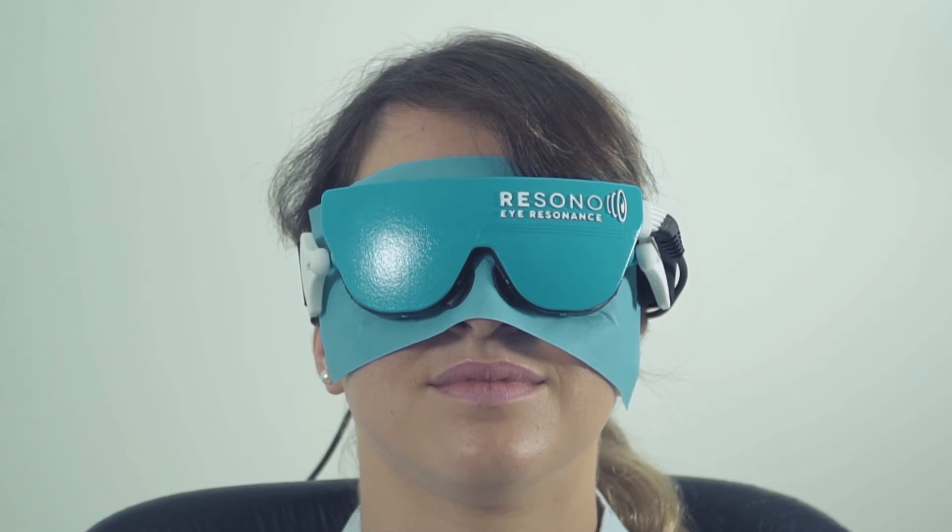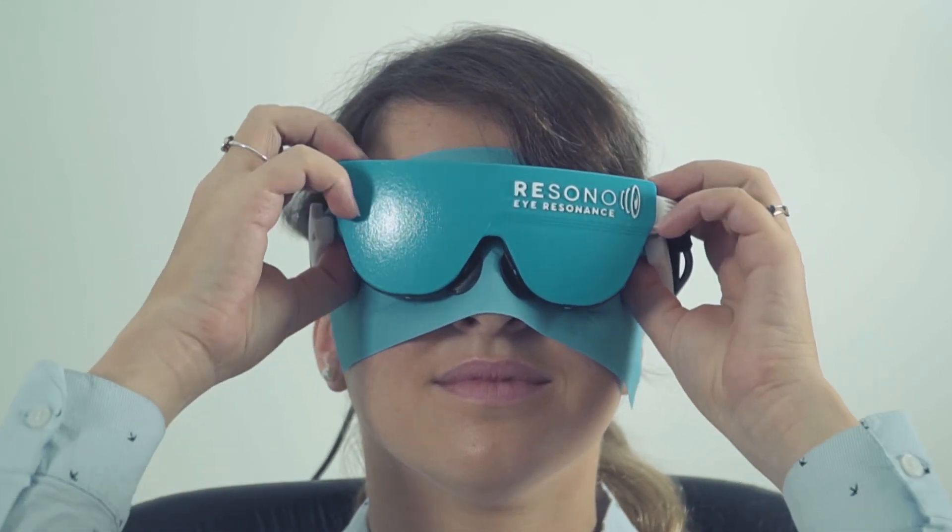As mentioned before, the patient may complain of blurred vision, which will resolve in a few minutes. This is not due to any electrical event, but simply to the pressure onto the eyeball.